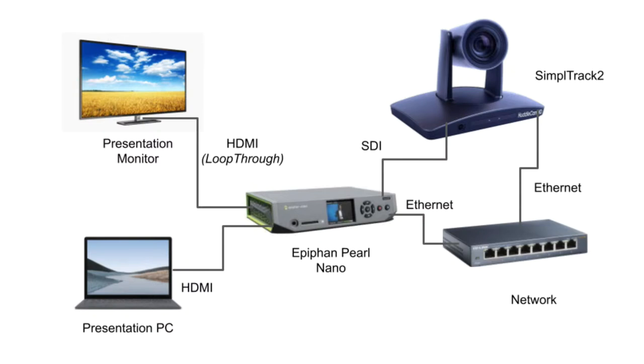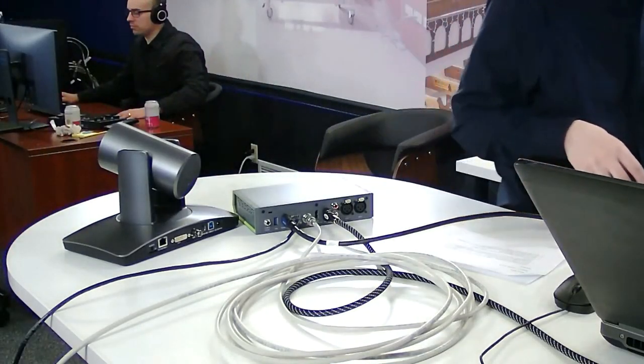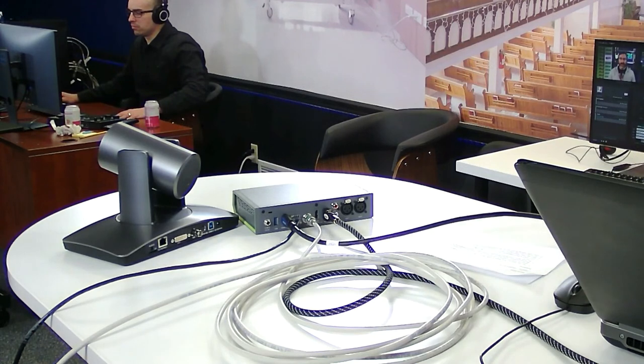We're also using the loop-through output - I thought that was such a great option. I also noticed it has two HDMI outputs: a loop-through and a regular HDMI output. In this scenario it's simple: two video inputs, the ability to mix them together, and if you're interested you can power this over PoE, which is a great touch.